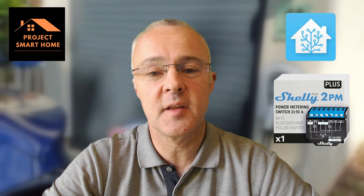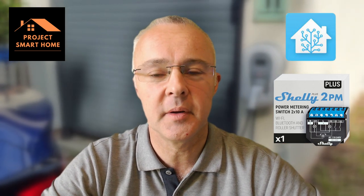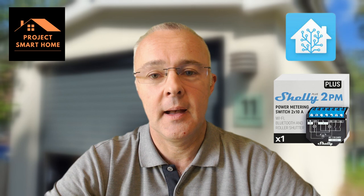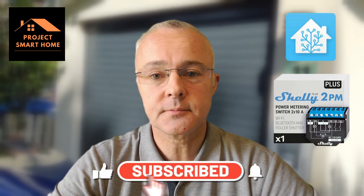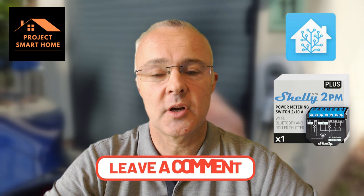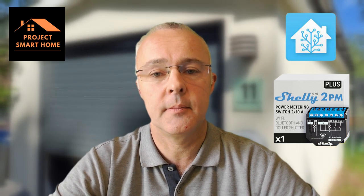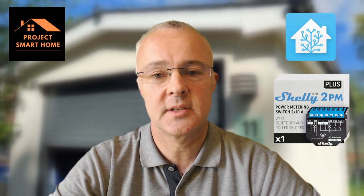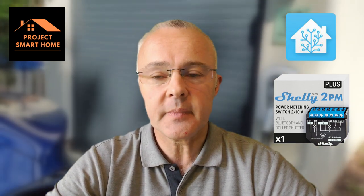Thanks for watching up until this point — hopefully you found it useful. I've certainly enjoyed making the video, and I've now got a way to open and close my garage door without having to find that horrible key fob. Within the app on my phone — which I always have with me — I can easily open and close the garage door. I took you through the installation of the Shelly device in the garage. For your roller door, find the online documentation — most roller doors will have wiring instructions explaining which wires send the door up and which send it down, and then you can wire those into the Shelly relay.